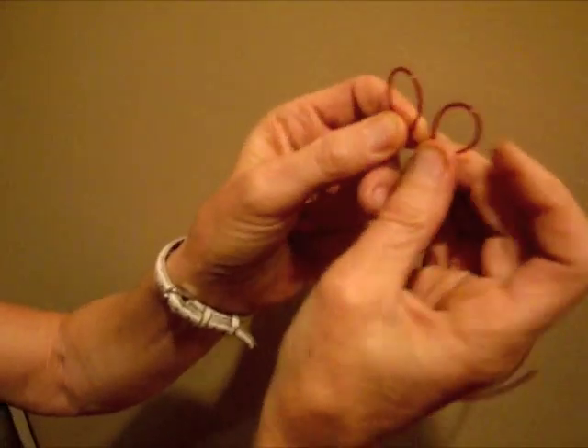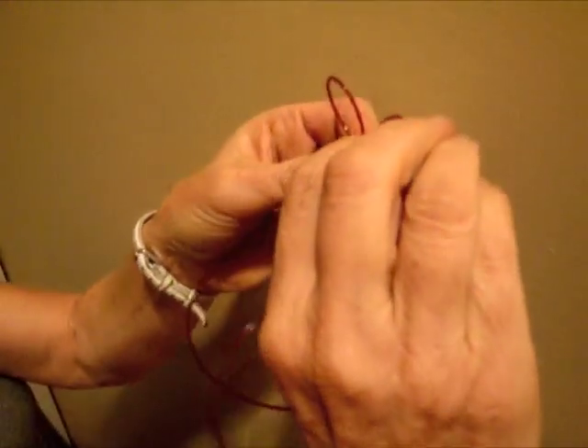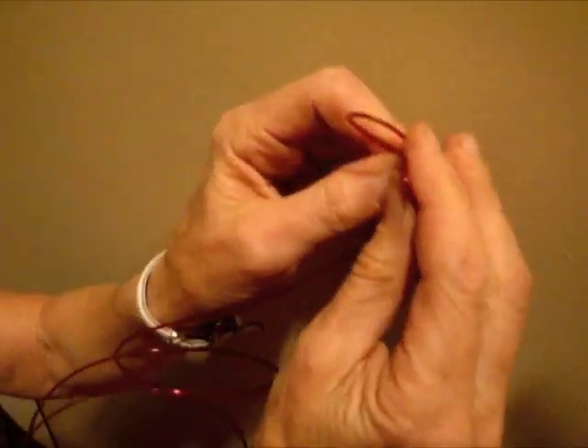We're going to put this side inside here, but first I want to show you this little smile here. You see that, how that is in the front? That's what you want.